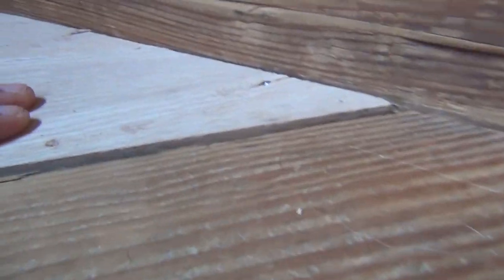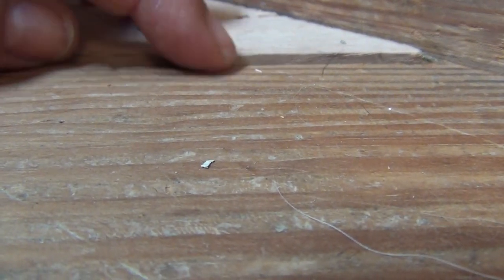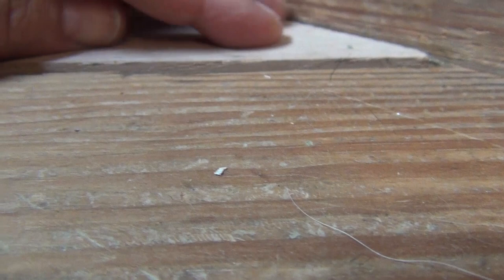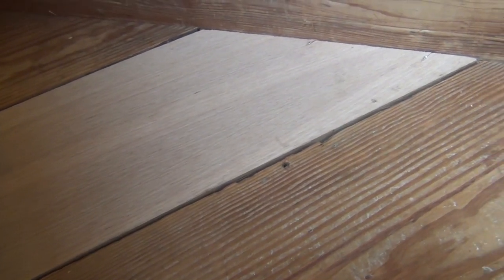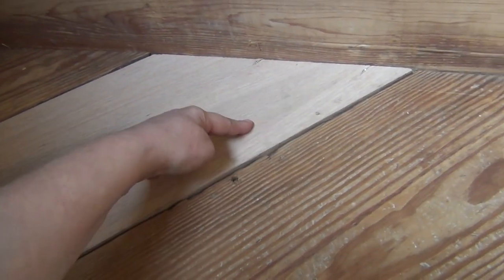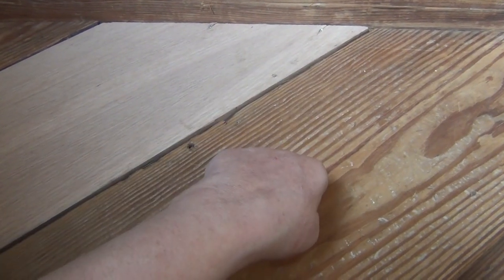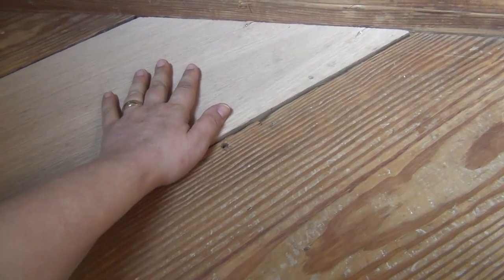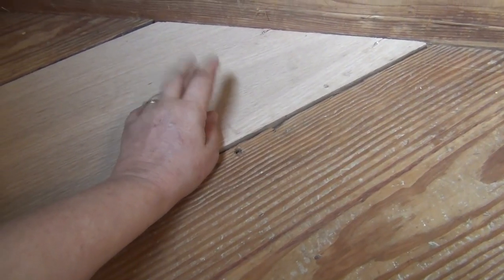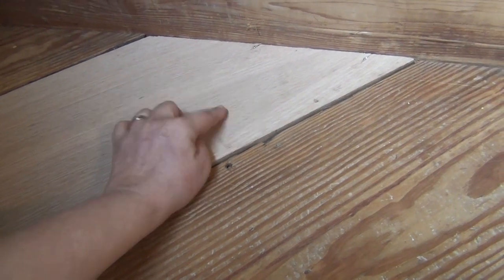I still have to sand it — there's about one-eighth of an inch difference here. My biggest issue is it's not the same color, so I have to figure out a way to make this match before I stain it with my Minwax. I think the best way is either a tea dye or maybe a coffee grain dye. I'm not sure, I have to do some research on it, but I'm not doing that today.